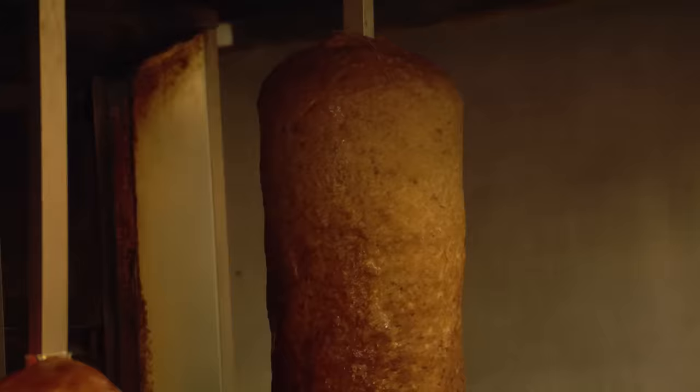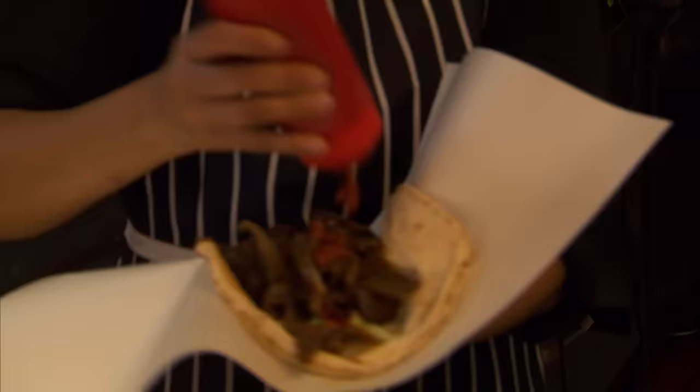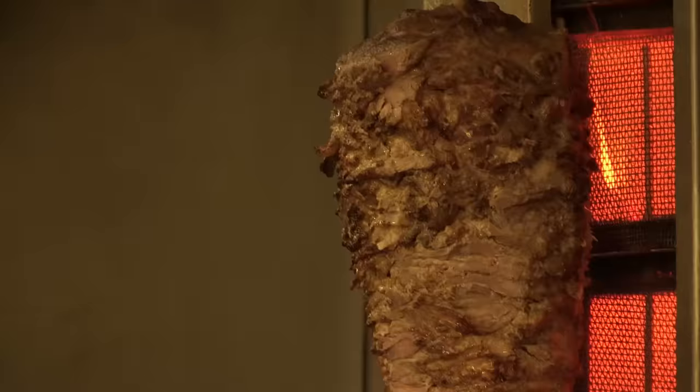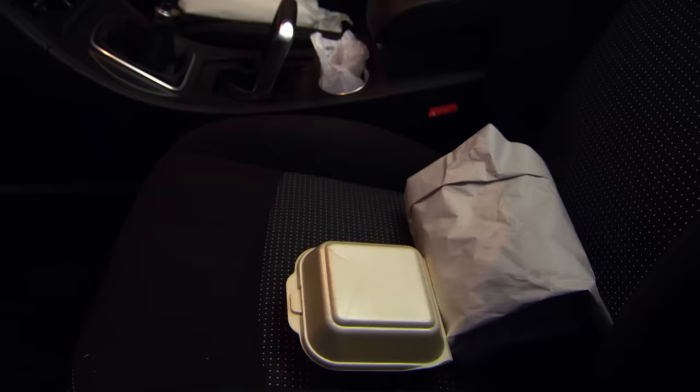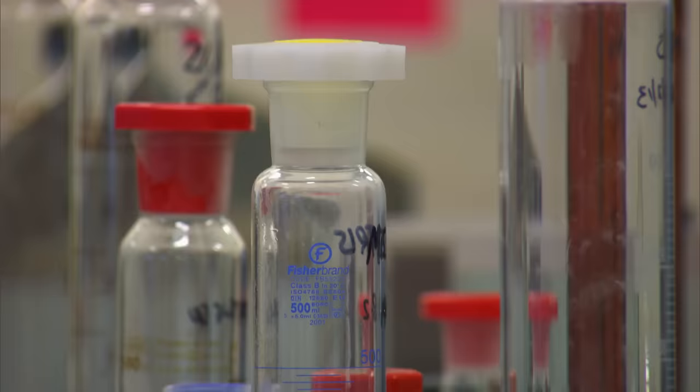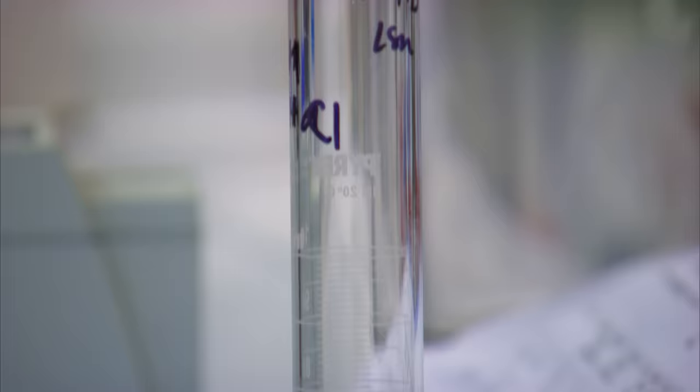But can the same be said for all kebabs on the high street? Time for a forensic spot check. We're going to send nine doner kebabs that claim to be lamb to a DNA testing lab to establish exactly what's in our doners. What kind of species do you look for? Beef, pork, lamb, chicken, donkey, goat, and horse. We'll find out later on.